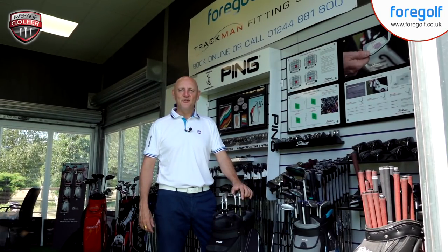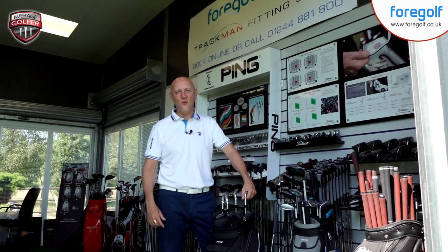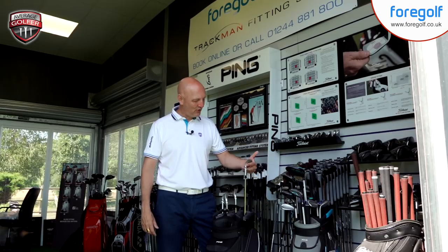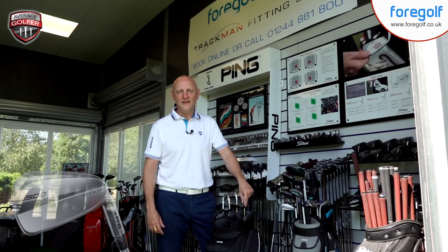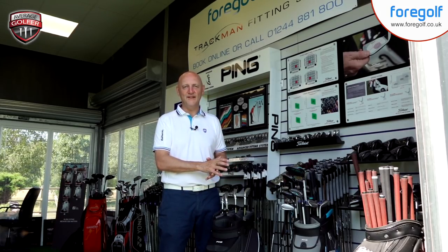Good morning and welcome back to the channel, thank you for joining the Average Golfer for some more product testing. I've just completed a video on the Ping i210, so make sure you check out that video. The next one up is the Ping i500 — another one of the set of irons released by Ping. I said in the previous video that I couldn't wait to get stuck in based on how these things look. It's a proper good-looking set of irons and I really like the look of it.